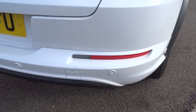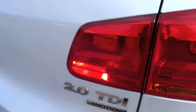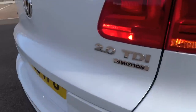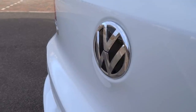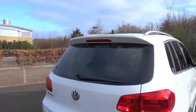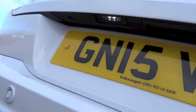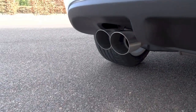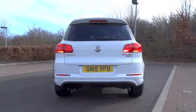Exterior features of the Tiguan R-Line include Automatic Auto-Levelling Adaptive Bi-Xenon Headlights, Automatic Wipers, LED Daytime Running Lights, LED Rear Number Plate Lights, Headlight Washer System, Cornering Lights, Front and Rear Fog Lights, Front and Rear Parking Sensors, Park Assist Automatic Parking System, Dual Exhausts, Indicators on the Side Mirrors, Body Coloured Door Handles, Side Mirrors and Rear Spoiler, Chrome Side Window Surrounds, Chrome Plated Roof Rails, Black Front Grille with Double Chrome Slats, R-Line Badging, and the R-Line Styling Pack consisting of R-Line Design Front and Rear Bumpers, Black Wheel Arch Extensions, and Body Coloured Side Skirts with Matte Chrome Trim.